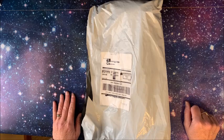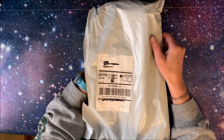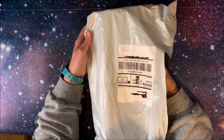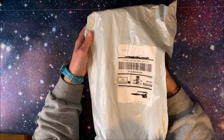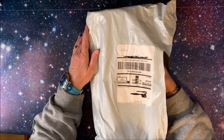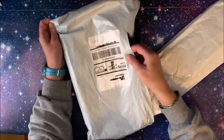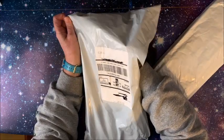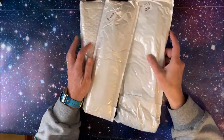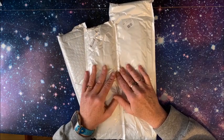Hello everybody, welcome back to Lisa's Coloring Corner. GBFKE sent me three more diamond paintings to review. I did open the package because I wasn't sure who these were from — I've been contacted by a number of different companies to review their diamond paintings, and of course the outside of the package doesn't list the company. Seeing that there were three of them, I knew these must be from GBFKE. They so kindly sent me three more diamond paintings to unpackage for you guys.